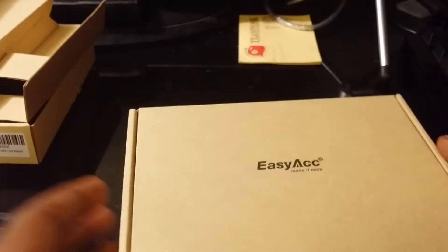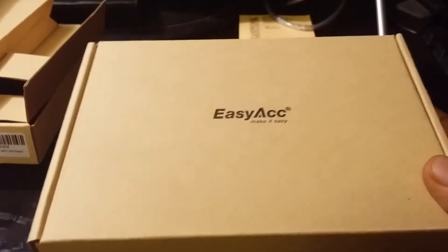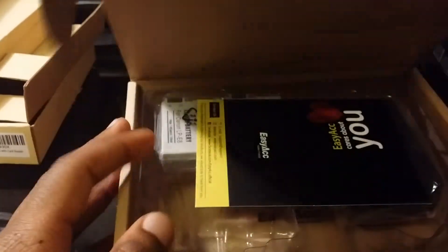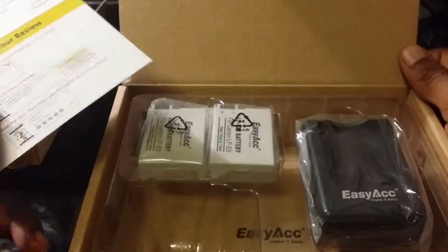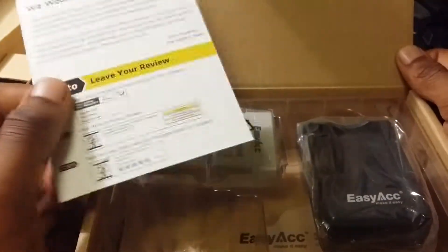I did not forget about you guys — I have another unboxing for you. You might as well say it's an unboxing bundle. This right here is just some extra batteries for a camera, which I don't actually have. I told them I didn't have this camera or the batteries for it, but they went ahead and sent it anyway.